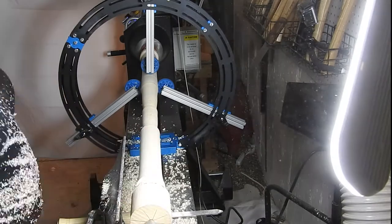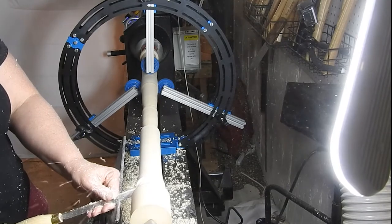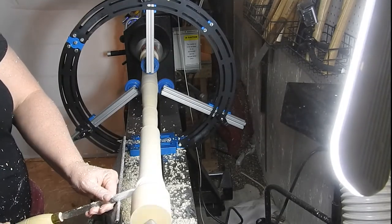Here I am just using the parting tool and some calipers to get it down to the diameter right before the knob of the bat.